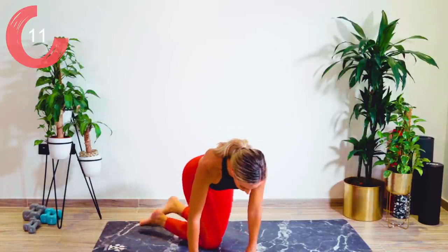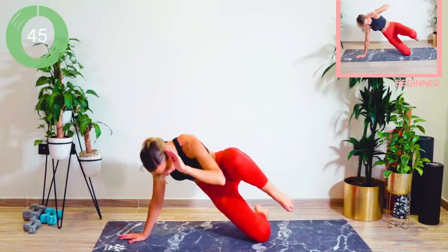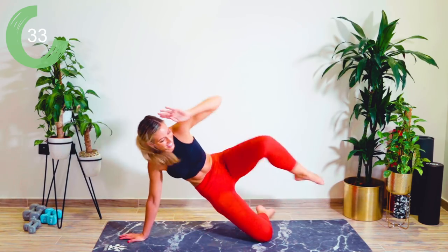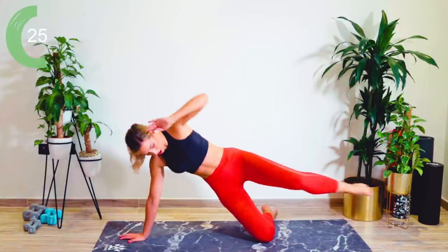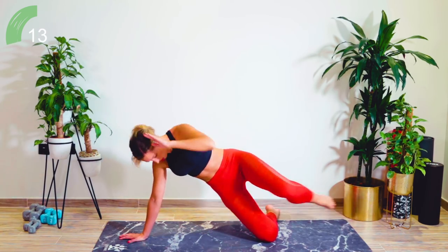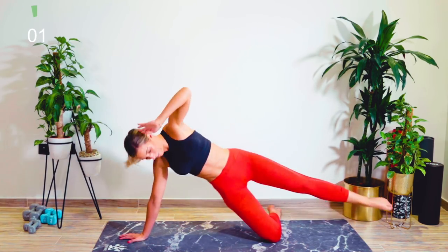Straight up — we're now going into that side plank on the other side. We've got literally just a few seconds left of the exercise. We've so got this. Leg in hover. Crunching forward, and then crunching to the side — in and forward, and to the side. This is our last exercise as part of the 11 minutes. There may be a little surprise at the end, but we're in it together. 10 seconds.